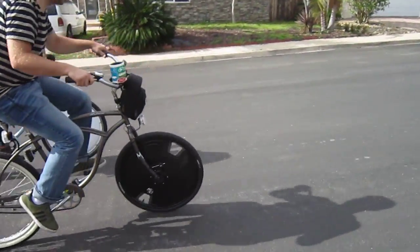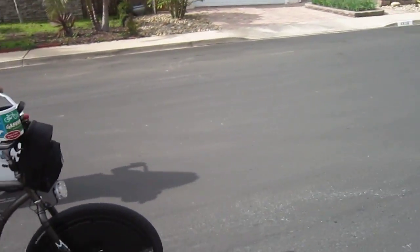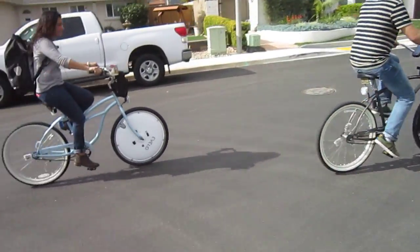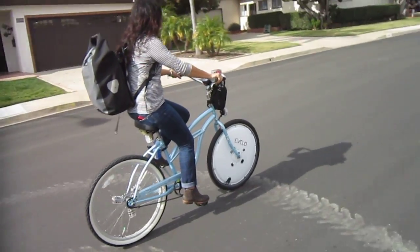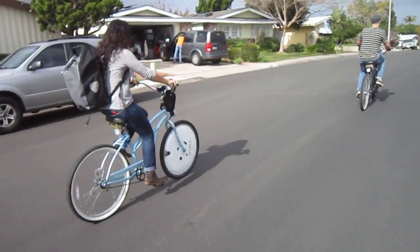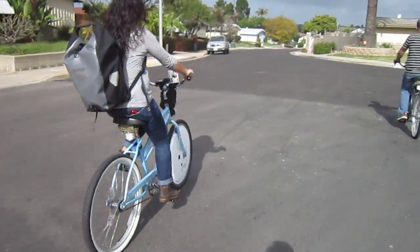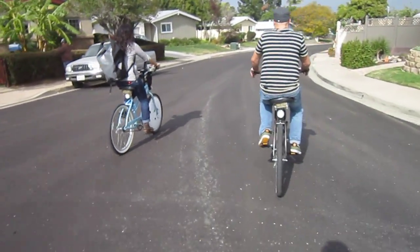Start pedaling, Chris. Jackie, now hit it. We're getting a good, clean start — full throttle. Once again, the Electron wheel is a little bit better in the initial acceleration. But once they get going, they seem to be pretty equal. I sure appreciate Chris and Jackie helping me out with this. All in all, they're pretty equal, but it does look like the Electron wheel has got a little bit of acceleration early on.